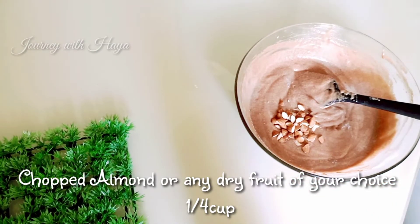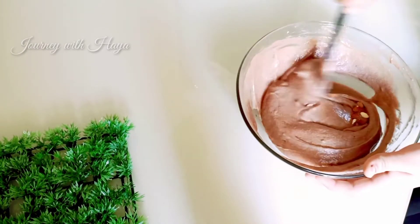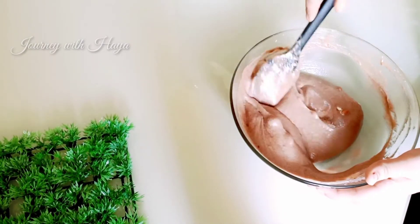Now add chopped almonds or walnuts — you can use any of your favorite nuts. I love almonds, so we are using almonds.